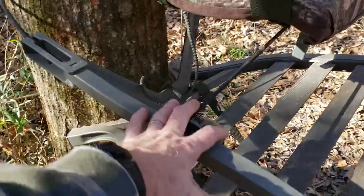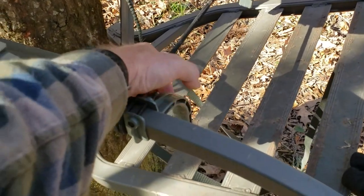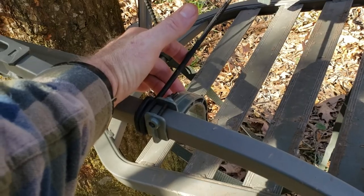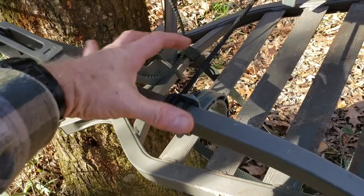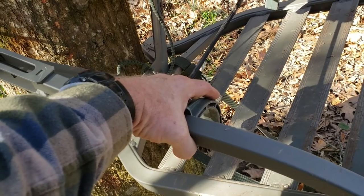The one thing — I do like the climbing part, the foot part — but these plastic things are just chintzy. I like how you can adjust them back and forth, but I've seen other stands that have a more substantial piece right here to put your foot in.